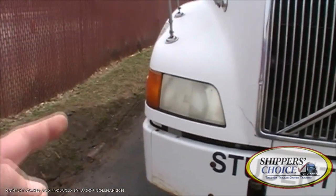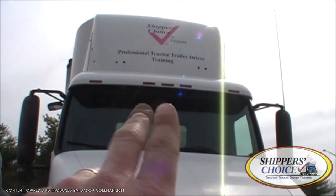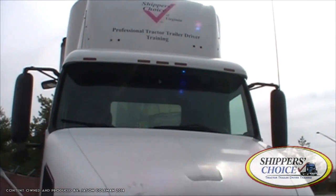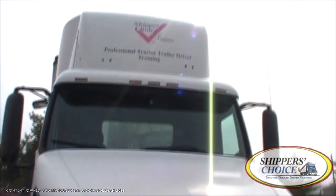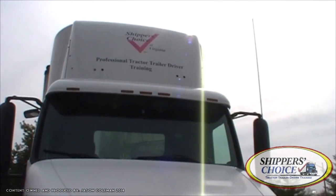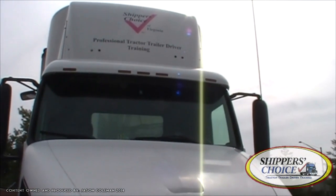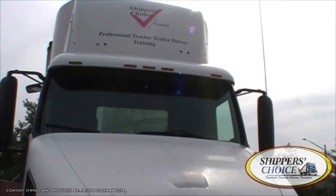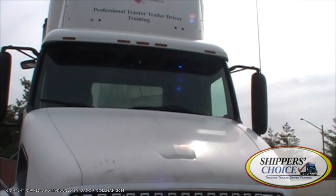Now we have our turn signals, our three ID lights in the center, and our two clearance lights on the outside. I'm checking my turn signals, my ID lights, and my clearance lights. They're all amber in color, none are cracked, chipped, or broken. They're all clean with no condensation. And if you've got screws, they're present — in this case we don't.